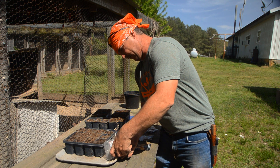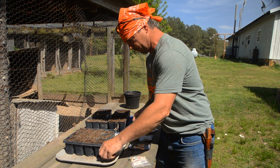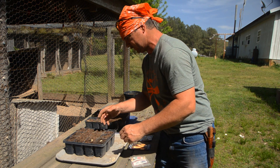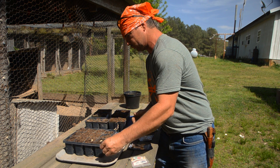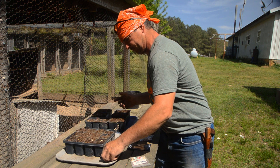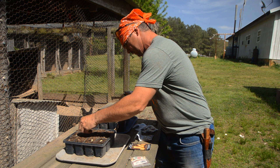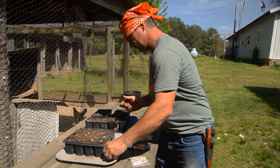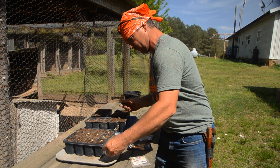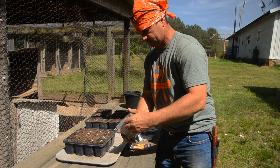I put these trays in for a couple of reasons. I can grab this up if it's going to come a storm and go. I'm going to put two squash seeds in each one of these cells, because this is a 12-pack tray and that way I can keep all of them in one thing. I don't know how many trays I really needed — I just grabbed what was laying there. I may have to get some more, I may have too many.